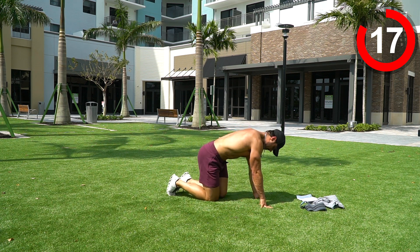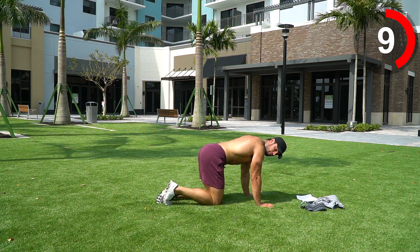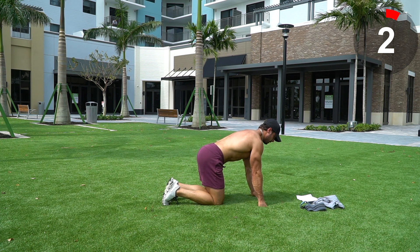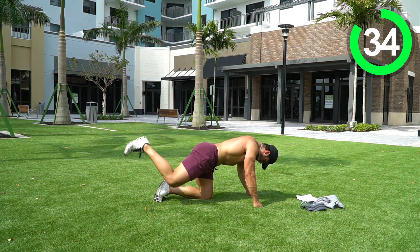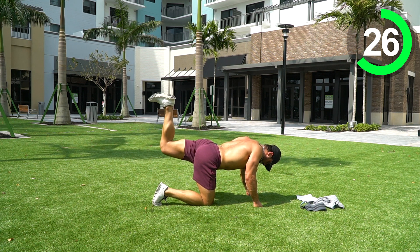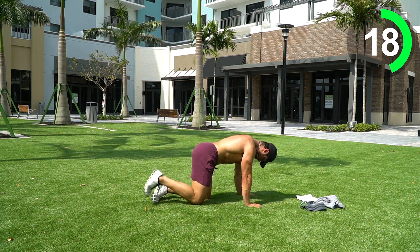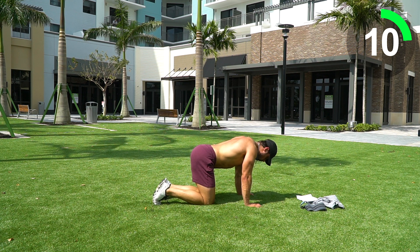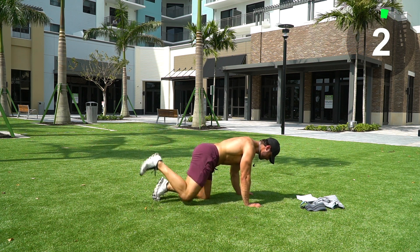Next we're going into a donkey kickback. Same stacked position — drive that heel on the bottom of that foot up towards the sky. On this one we're alternating legs. Core is tight, don't let your back arch — be in a good position. Slow and controlled, bring the leg down slow, squeeze the glute at the top. Ten seconds — five, three, two, one.